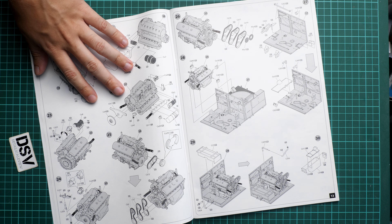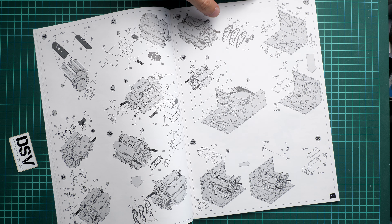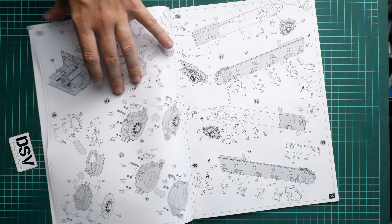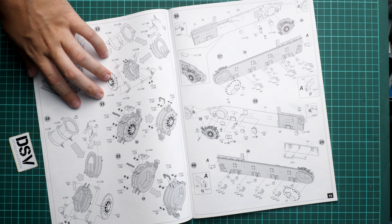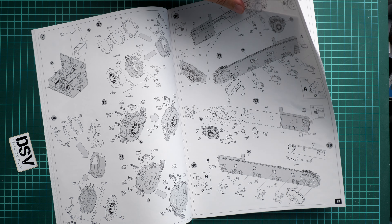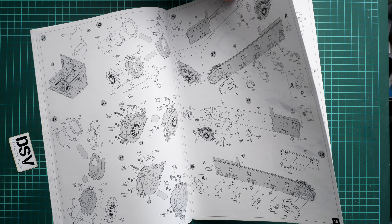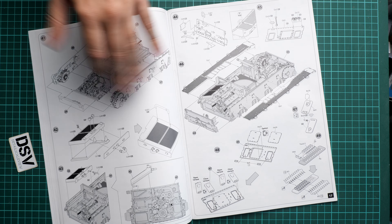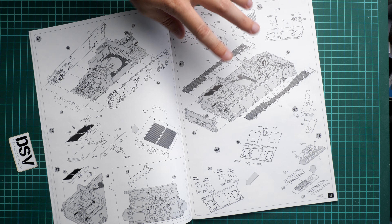On step 19 the engine assembly begins, and with the engine assembly we have several pages dedicated to it. The manufacturer does not suggest any wiring, so it might be worth finding some reference material for that purpose. Then we start working on the engine compartment — more parts going into that area, installed onto the side walls.